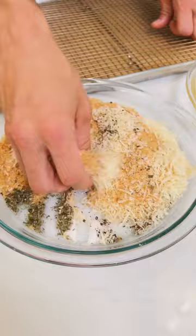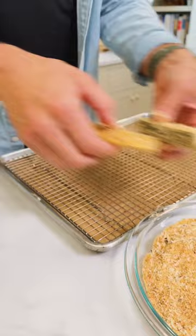Dip the fries first in the egg wash, let it drip off, then put them right into that breadcrumb mixture. Coat them on all sides and then place them right onto a baking sheet fitted with a rack so the air moves all around them in the oven. Put these in a 425-degree oven until they're nice and crispy, about 20 minutes.